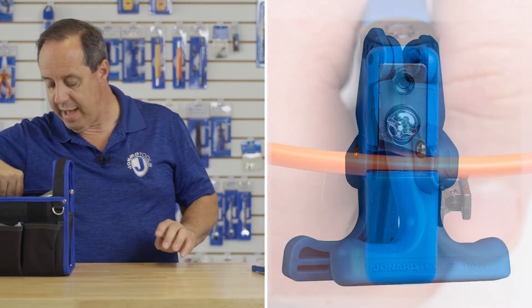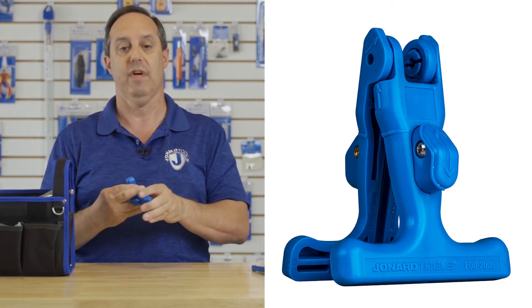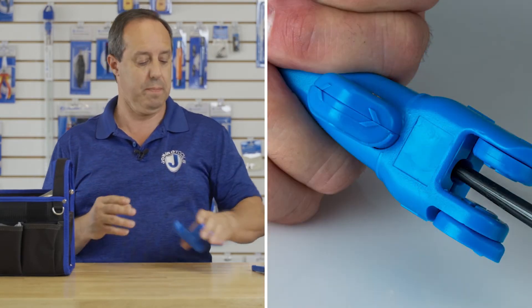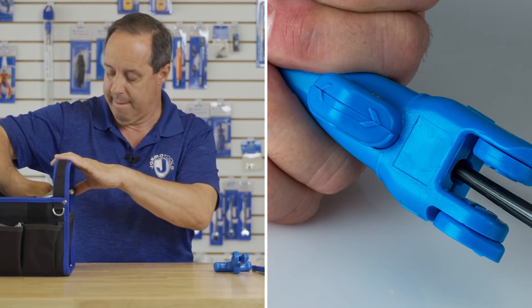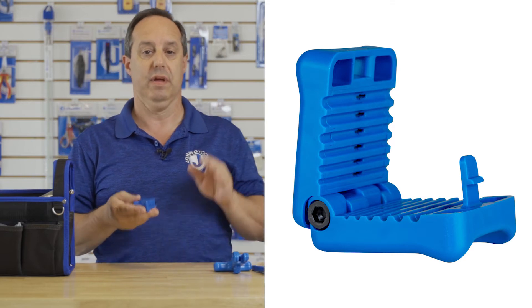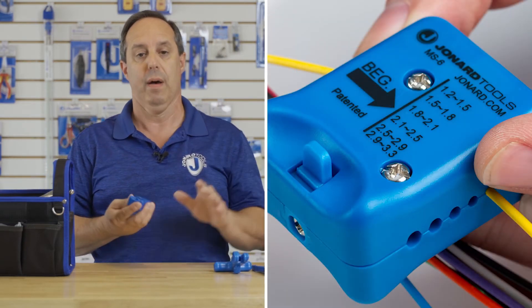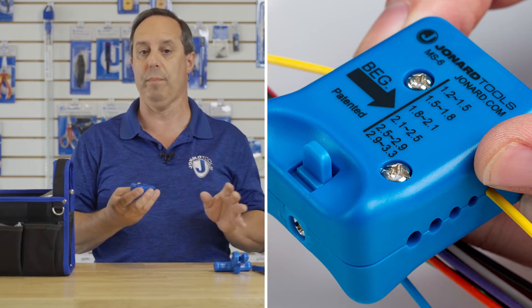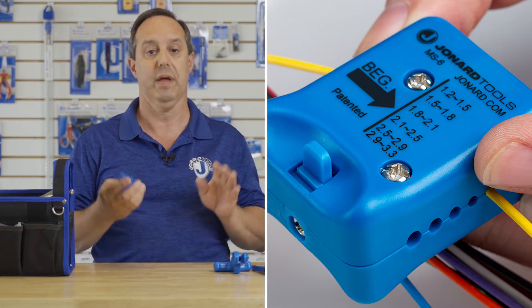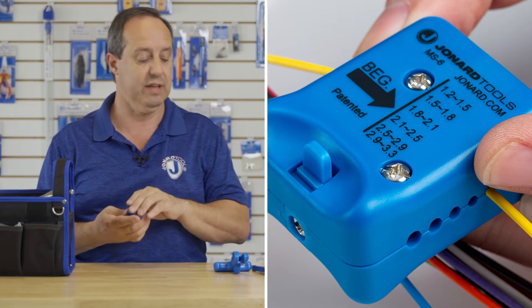We also have our FOD-2000 flat drop cable slitter. And our MS6 mid-span slitter — this tool is perfect for opening up buffer tubes from 1.2 to 3.3 millimeters, allowing you to gain access to the fibers inside the buffer tube.